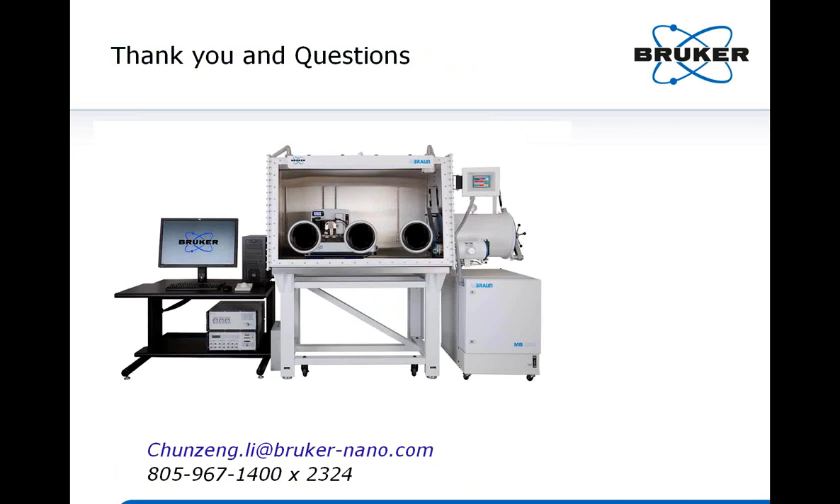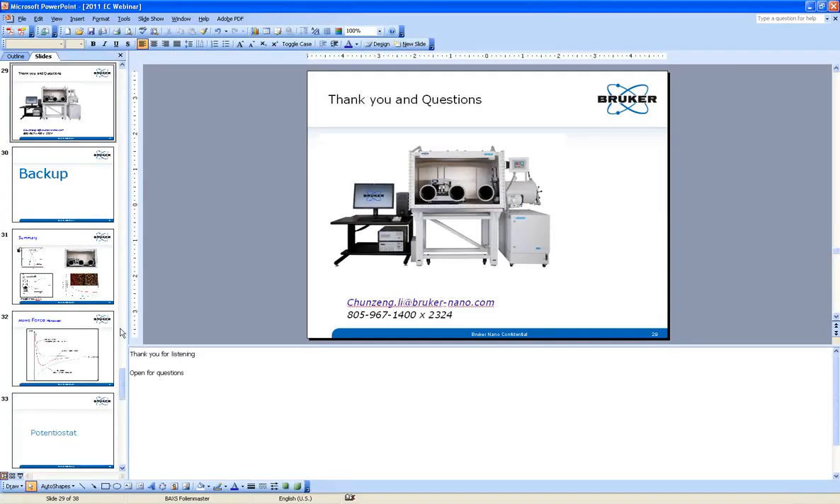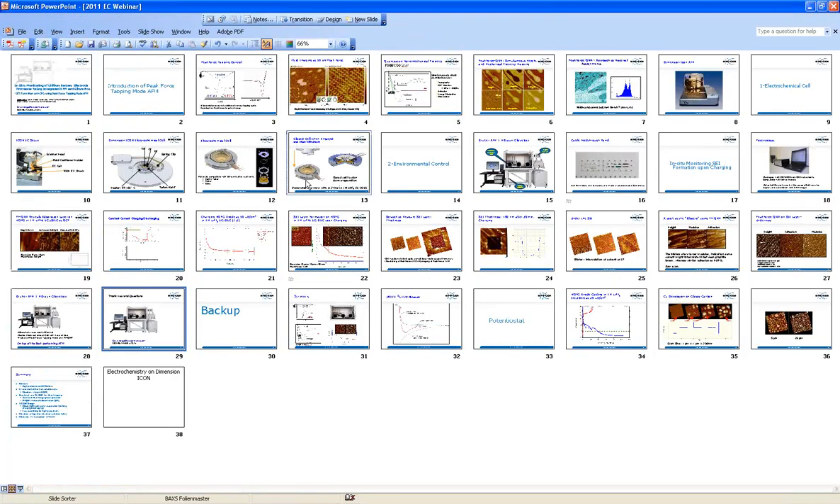Thank you very much. We have a number of questions and I'll try to group them by topic as they came up in the presentation. The PDF and recording of the presentation will be available on our website archives. Let's start with questions relating to the electrochemical cell.